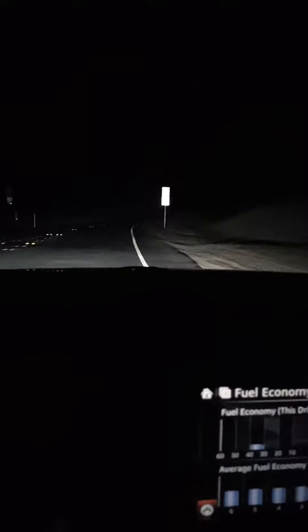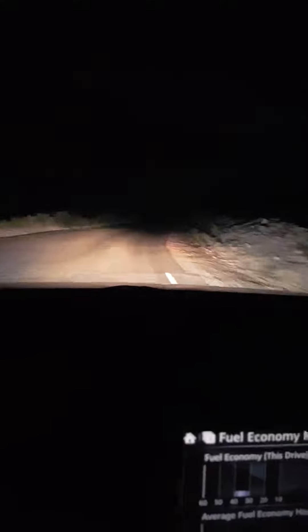Turn on the lights. Oh, they're nice. Oh, they're bright. I can't even drive with these with them off. That's crazy. That's with just park lights on. That's the normal lights back on.